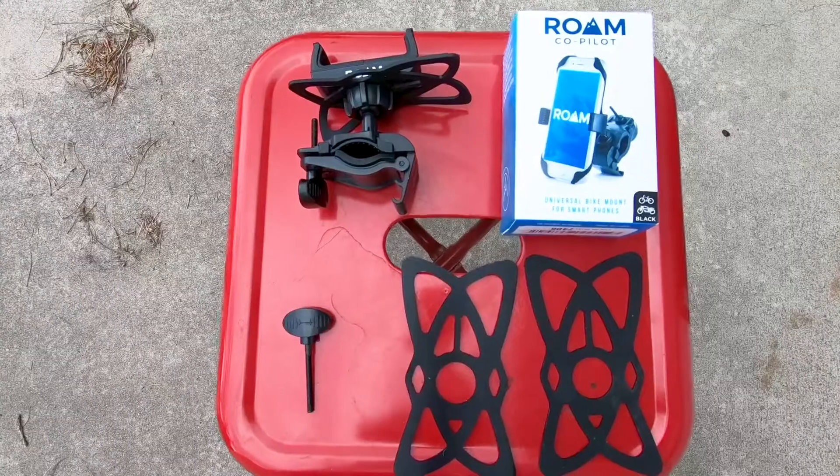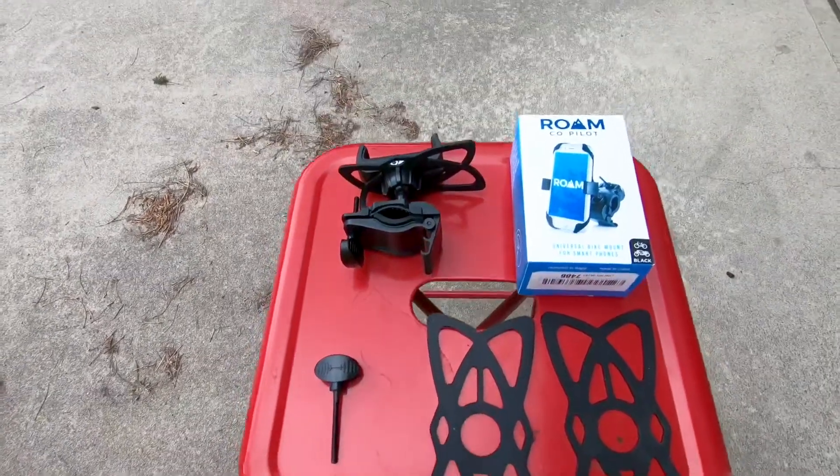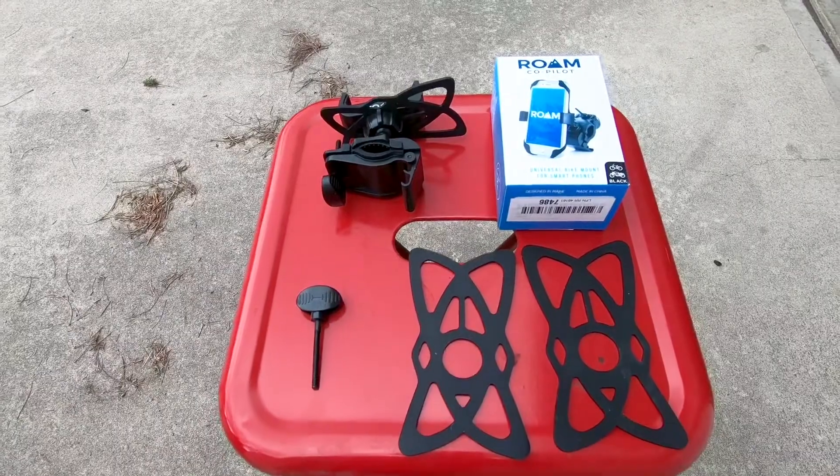It's going to come in this box. This is everything you're going to get in the box: two different silicone nets, two different screw sizes.